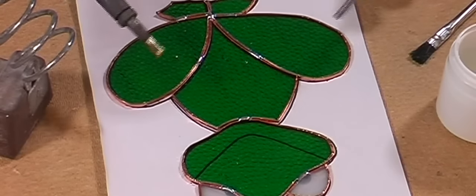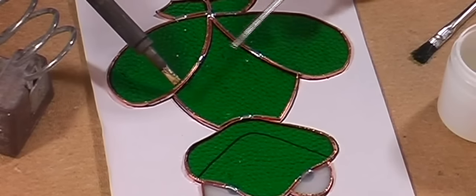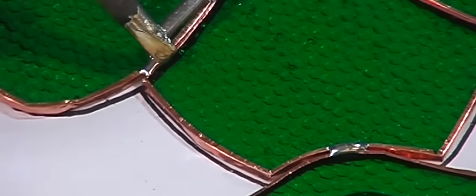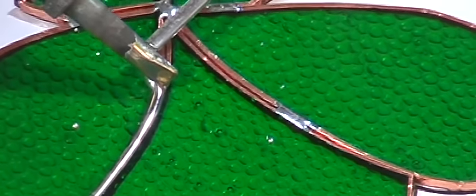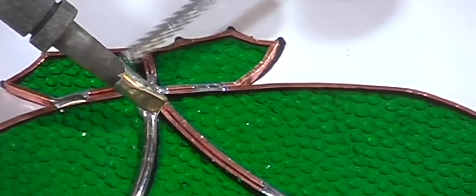Bead soldering is slightly different. Using the point of the soldering iron, we're going to create a little ball of solder — melting the solder so it flows down the tip creating that ball. Using the corner of the soldering iron and just pulling that towards ourselves. As you can see, you can run quite a nice smooth, soft bead.